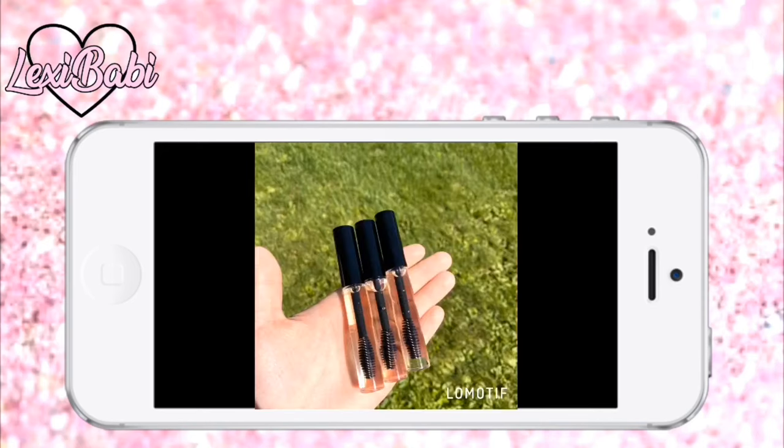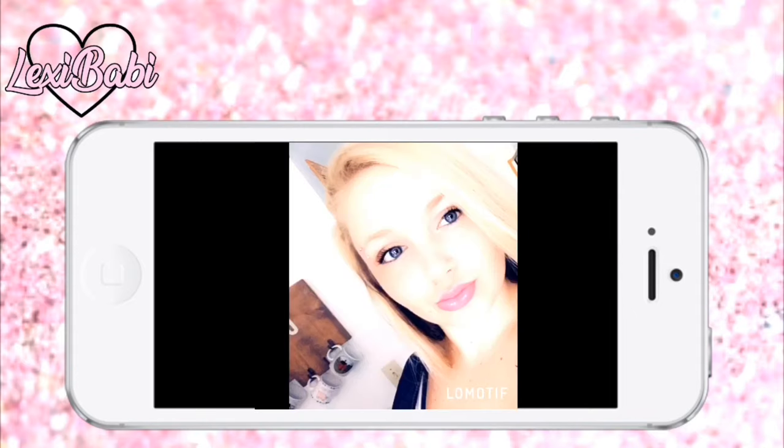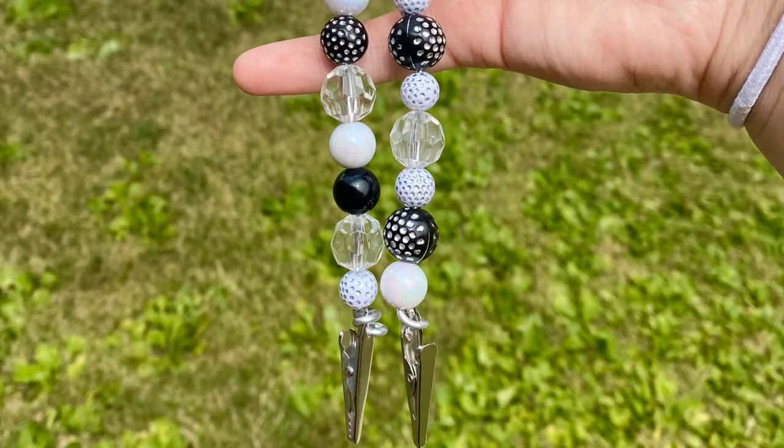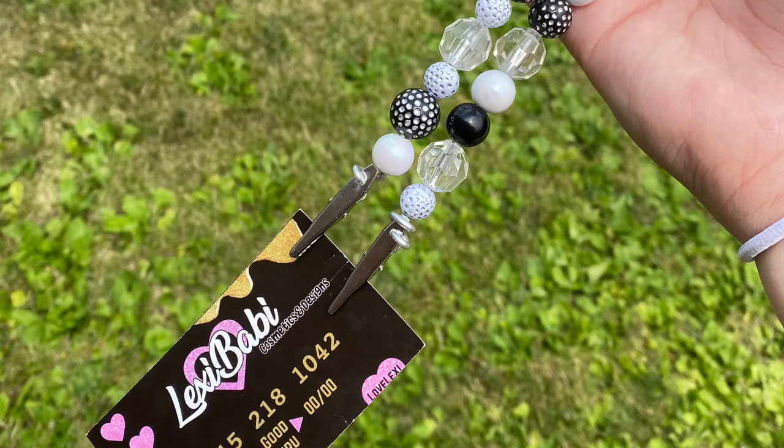Hey babes, welcome back to my channel! If you've never been here before, please hit that subscribe button below and tap that little bell to get notified for every video I post. Today I'm gonna be showing you how to make these little ATM holders, or ATM debit card holders — and also like blunt roach clips to hold them.